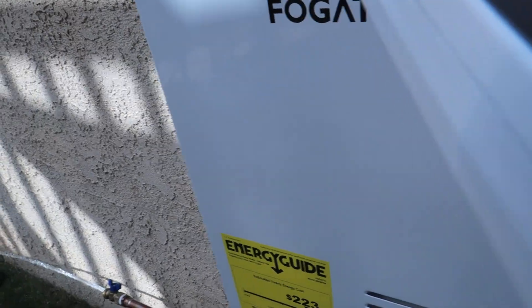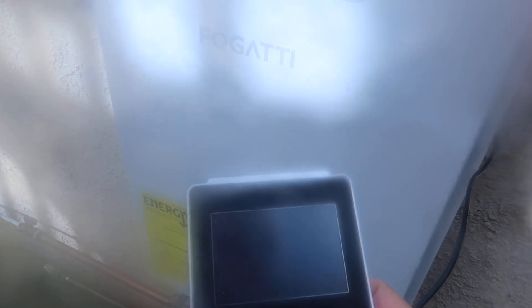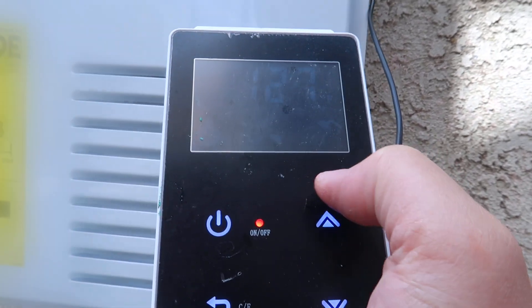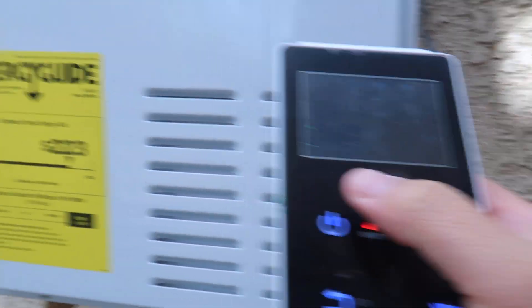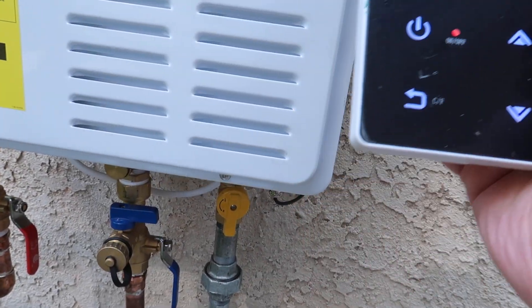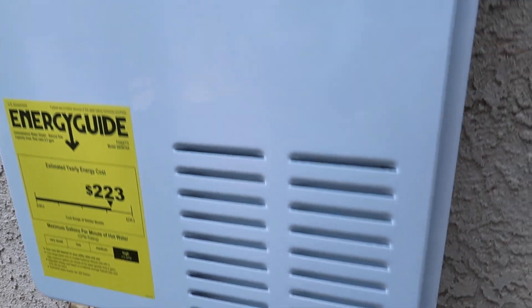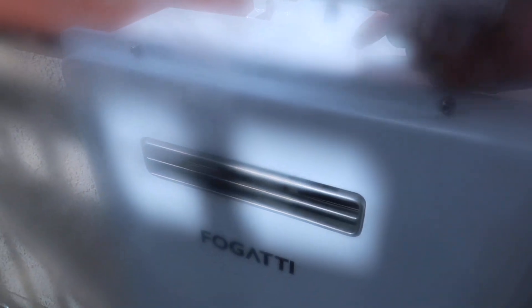Right now it's reading 127 Fahrenheit, so it's hot — you can see the number clearly. It's working very well. The good thing about this machine is it's installed outside, so you don't need a vent pipe to vent the exhaust air.